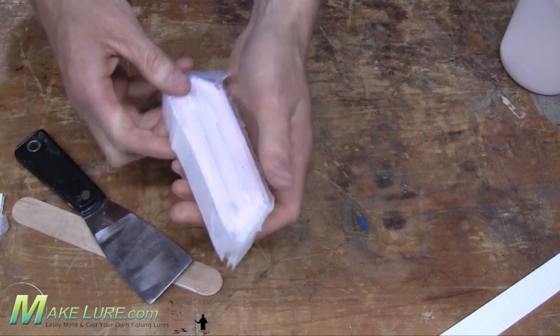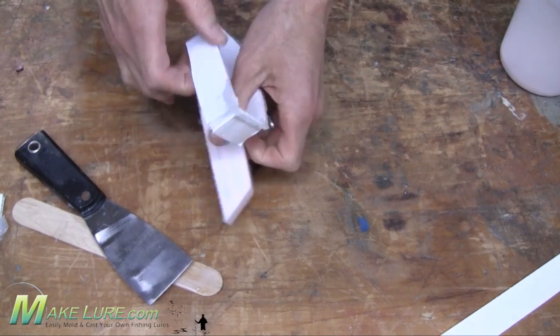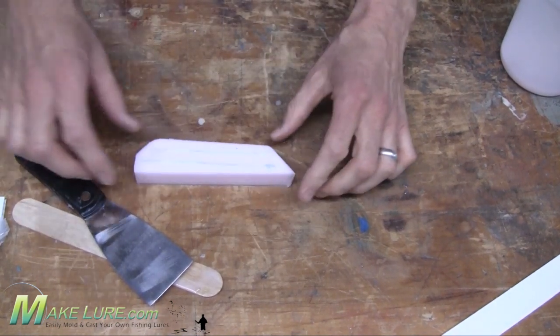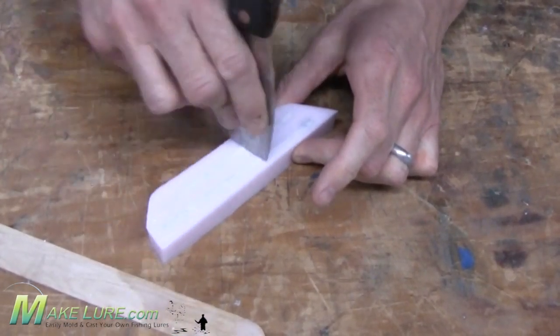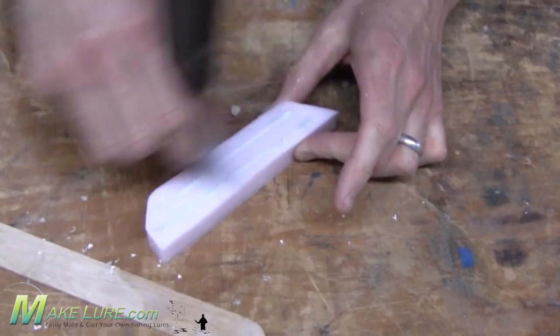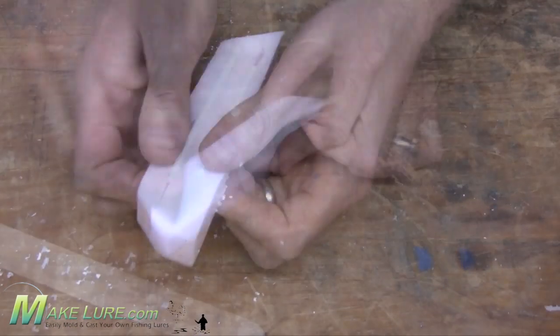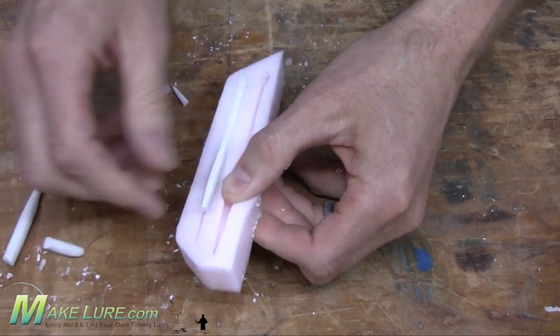Once your silicone has cured, simply remove it from the mold box and the base. Take a putty knife or a flat instrument and scrape along the top of the mold with the originals in there. This will remove any excess silicone that might have flowed underneath your originals. Next, simply flex your mold to remove your originals, and you now have your new mold.